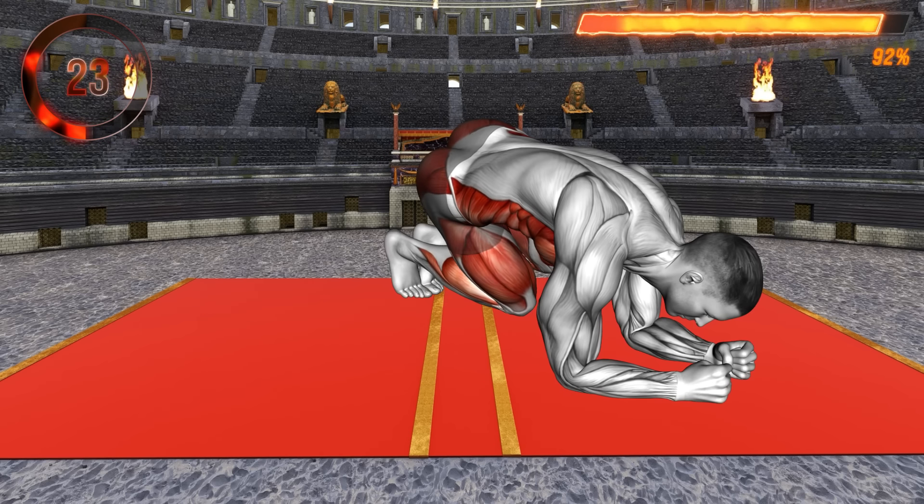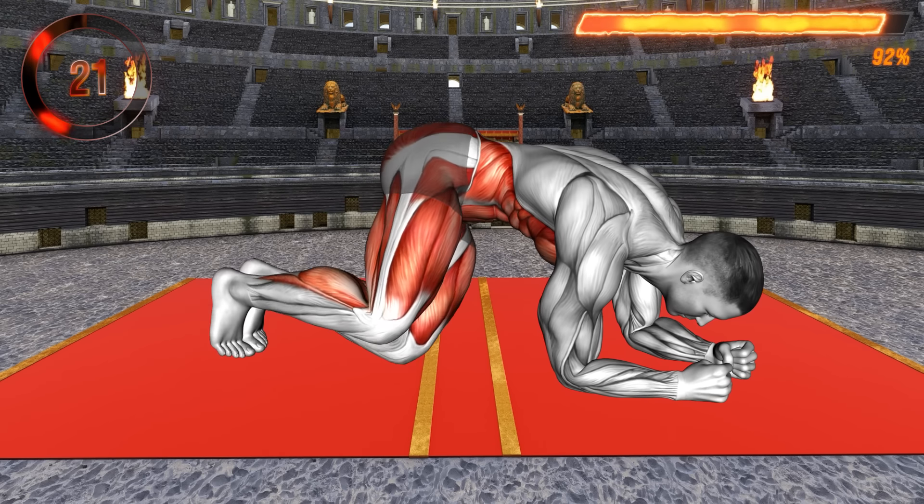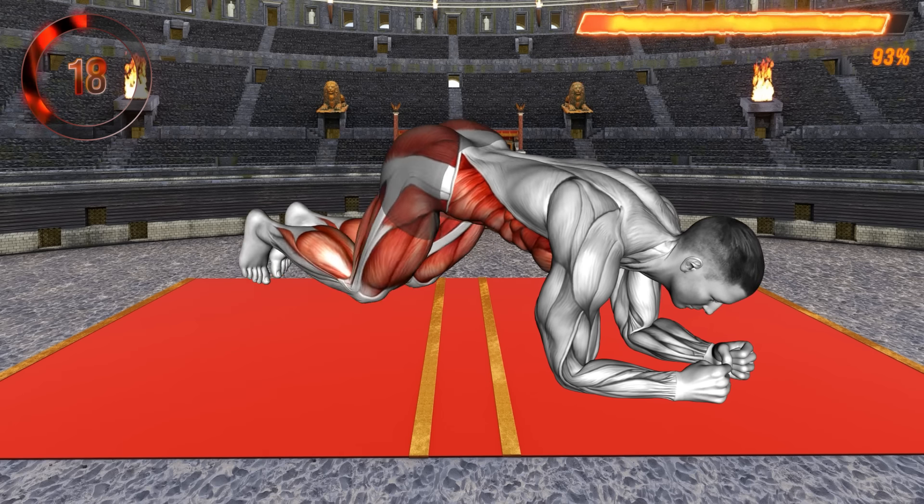This is a great exercise that will strengthen your core muscles, thighs, glutes, and calves. Make sure to squeeze your abs as you hop forward. Maintain proper form throughout the exercise.